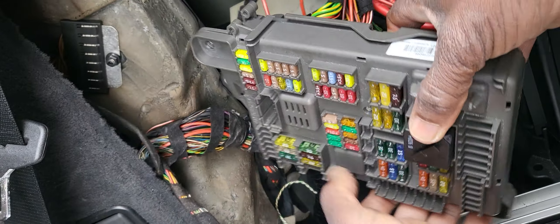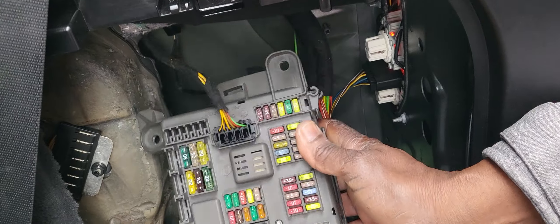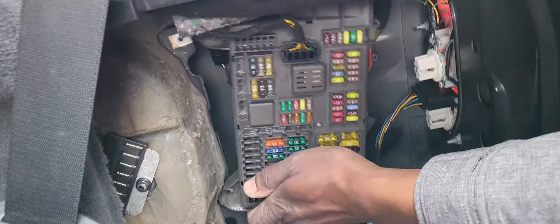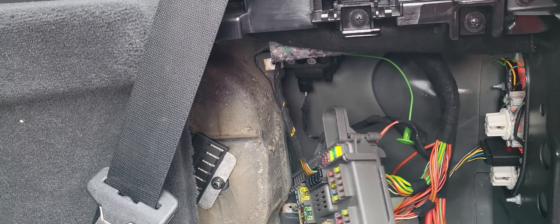And I believe we have one here. And the last one here — even though we have a lot of fuses. This one is done, and then you can go up there. This is the place where it sits. I'm going to leave it like this because maybe you have to do a test.